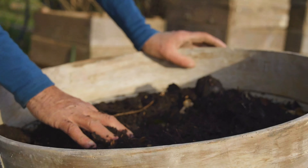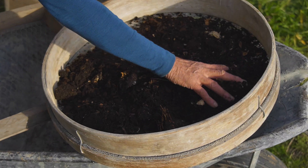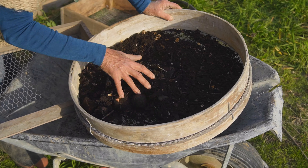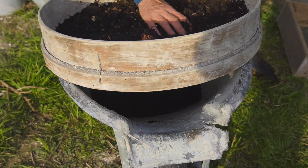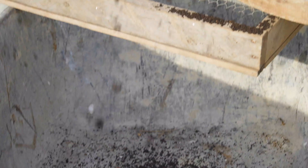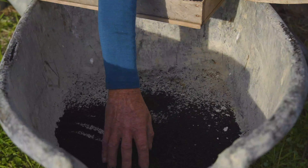Depending on what we want to use the vermicast for, we determine the size of the screen we use. Anything that doesn't go through the screen or sieve, we just put in the biochar bone barrel. This is actually a very fine screen — the kind I'd use if I was collecting vermicast to sprinkle on top of seeds I'd just planted. Look how fine that is — it's just unbelievably beautiful. That's magic stuff.